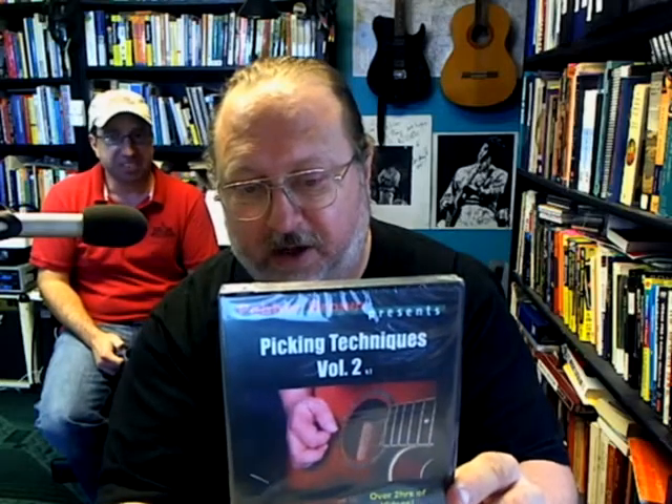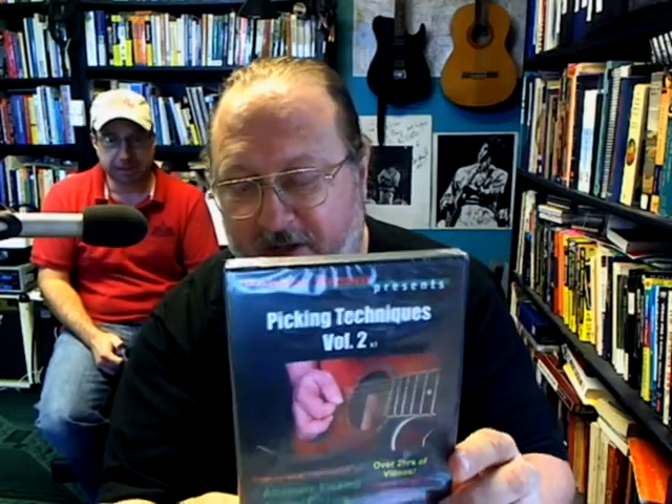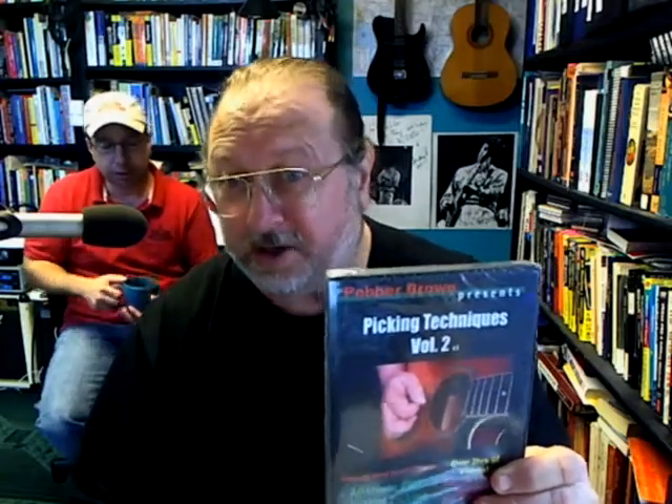It covers alternate picking, scalpel, sero, timing, and it's got interactive practice. So you can just pop the DVD in and sit down and practice with it when you get home from work or school or whatever — just put it in and start practicing along with interactive exercises. So it saves you a lot of effort in trying to figure out what you're going to practice, because it's all designed for you.